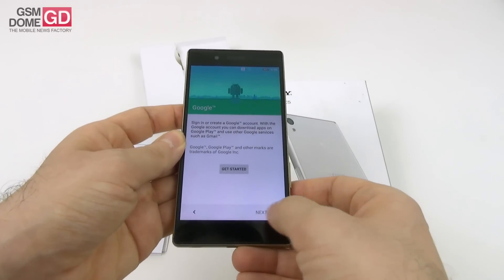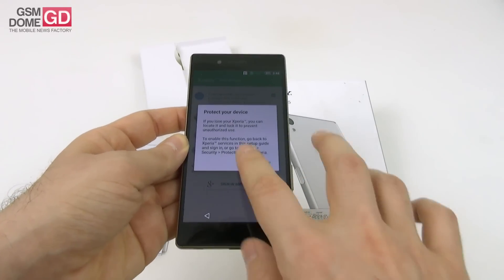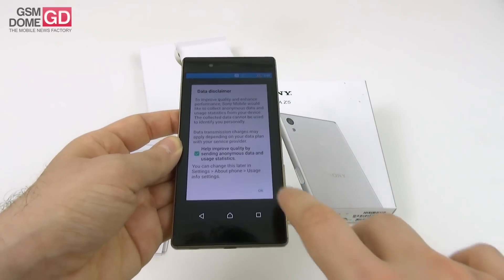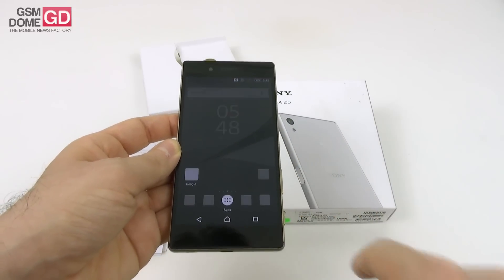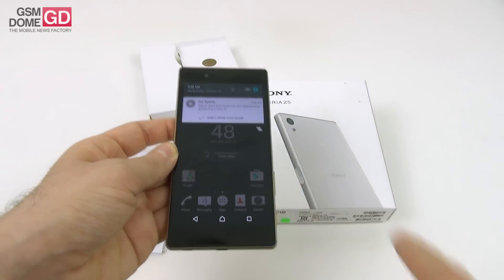The setup has started and it seems to work pretty fast. We're already done. There's a data disclaimer, and we should be in the home screen right about now. Let's tweak the brightness a bit — well, that's more like it.